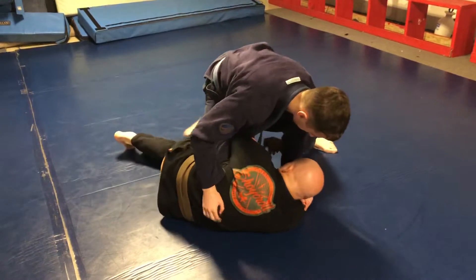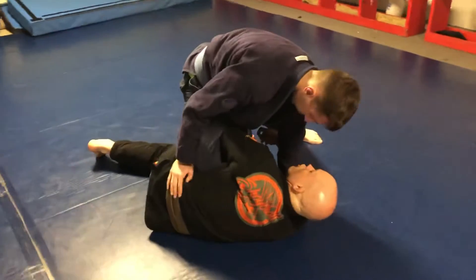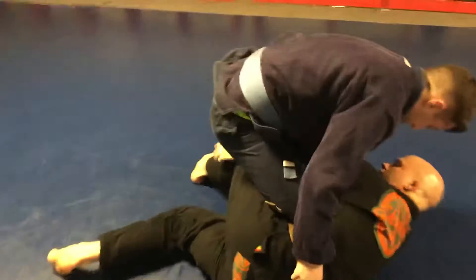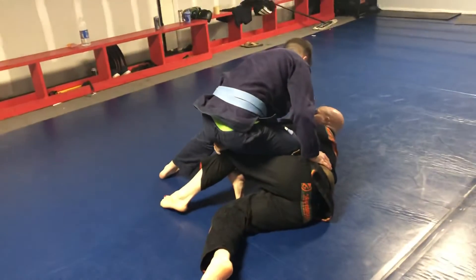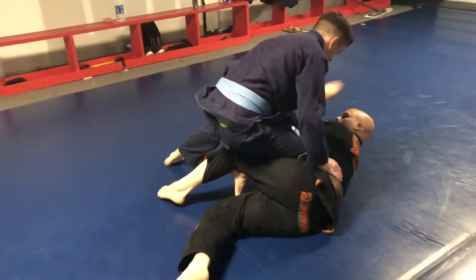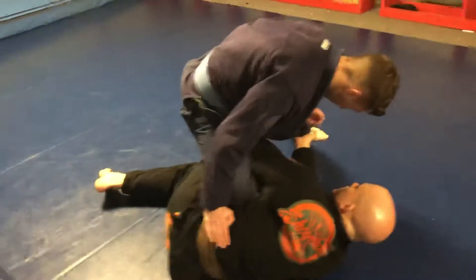Once I get through, I'm bringing this knee up and grabbing my pants — everybody see that? In the gi you can grab the knee. I'm making a grip on my pants, and with this other hand, I'm gonna grab under his knee and get a grip. Everybody see that?